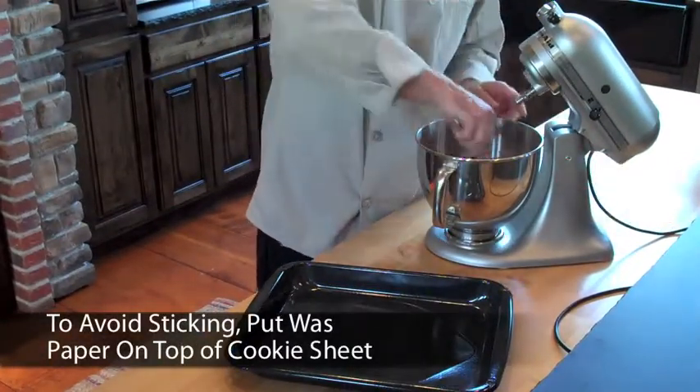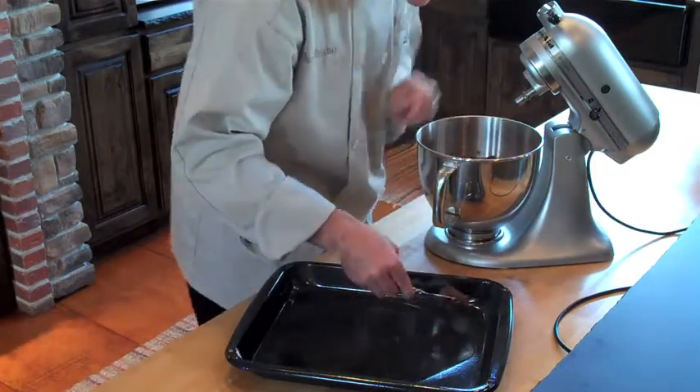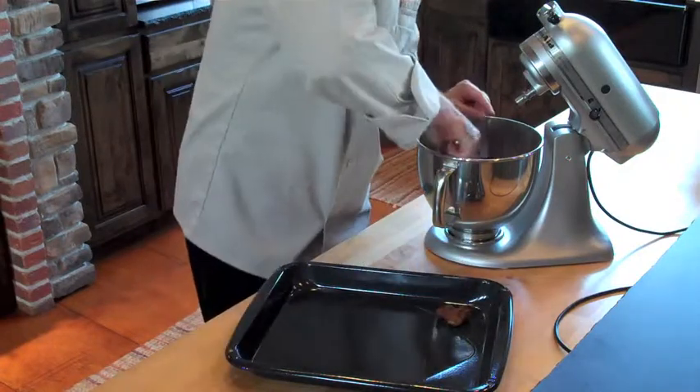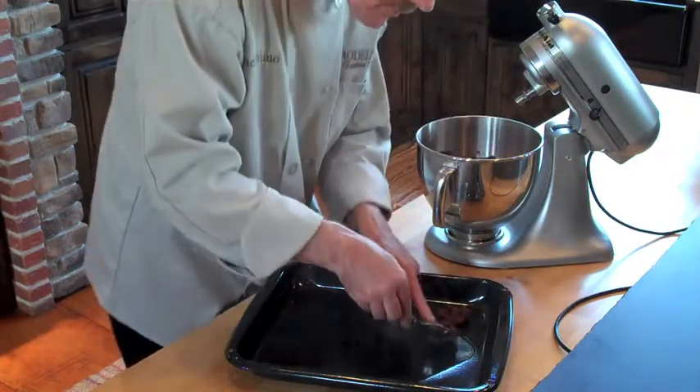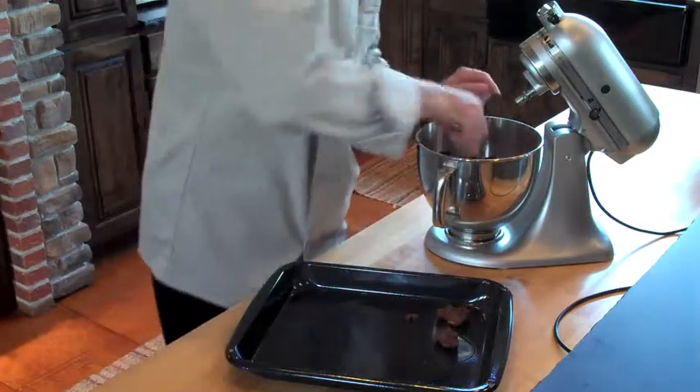you need to shape about a tablespoon of dough and line the dough on a baking sheet. Meanwhile, you need to preheat the oven at 325.